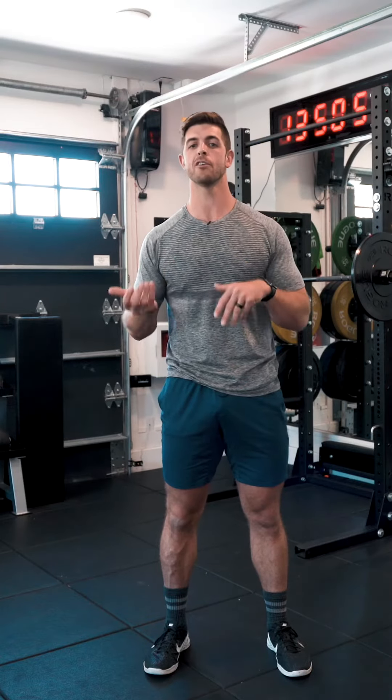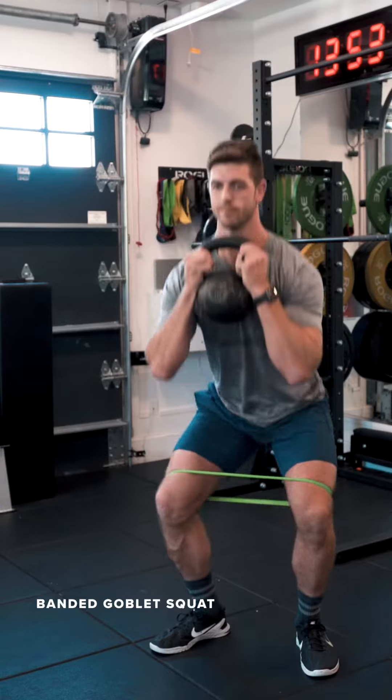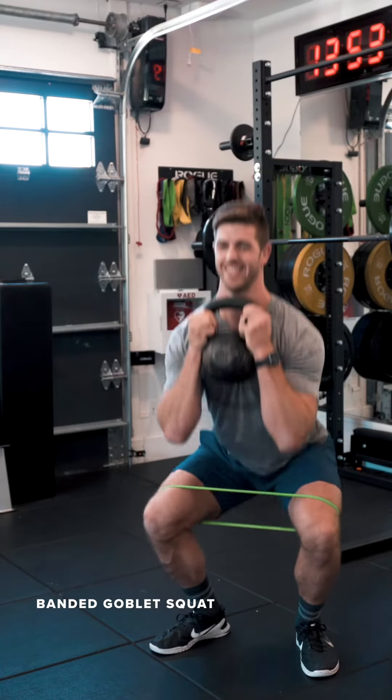From there, we'll lose the dumbbells and bring in a kettlebell. Still keep it up top. Now we're doing a goblet squat — a banded goblet squat.